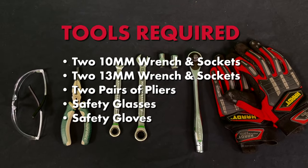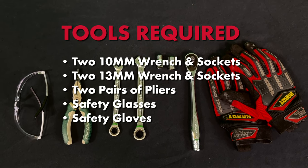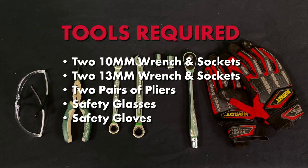Tools required: two 10mm wrenches and sockets, two 13mm wrenches and sockets, pliers, safety glasses and gloves.